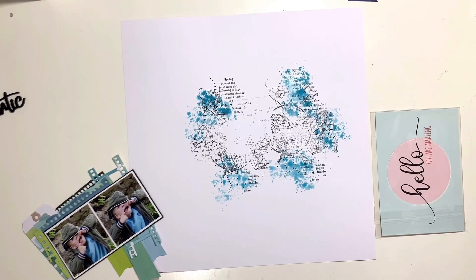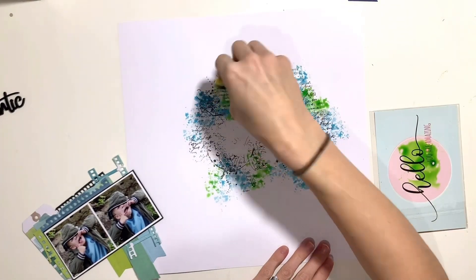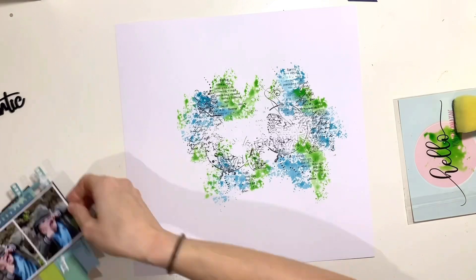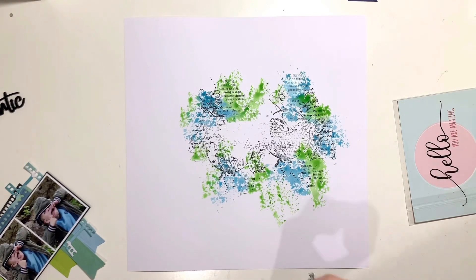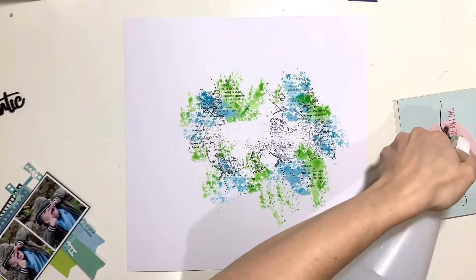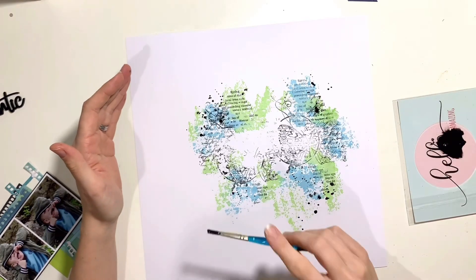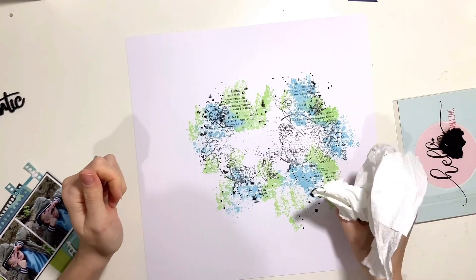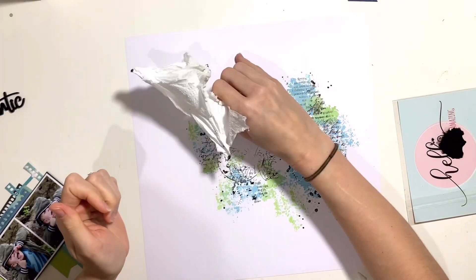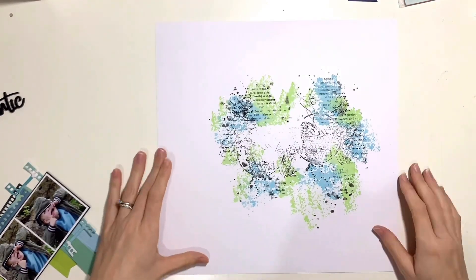I've come in with Distress Oxide in Salty Ocean — a nice blue to match the jumper my little boy is wearing. I'm using a kitchen cleaning sponge, the scouring side, to apply my mixed media. I learned this trick from Josephine when she was on the design team and I love the texture and control it gives. I just dab it in my ink or paint and put it straight on the background. I put the Distress Oxide on some packaging, mixed in a bit of water, and added that to the background, then did the same with a Distress Ink in Mowed Lawn to bring in some green.